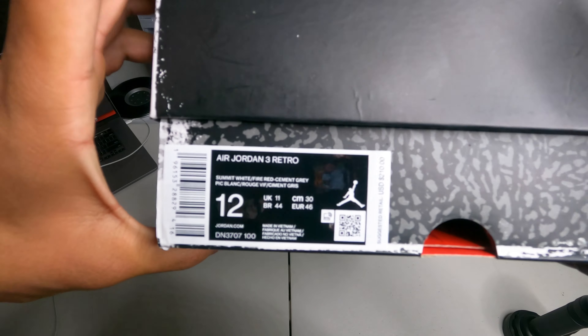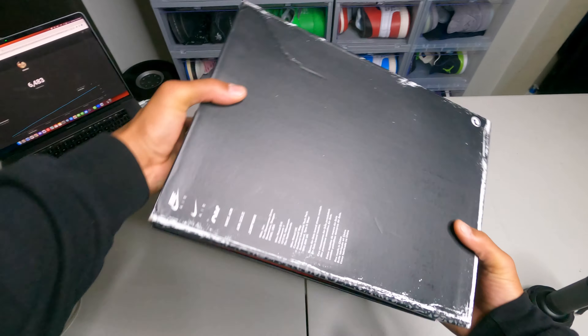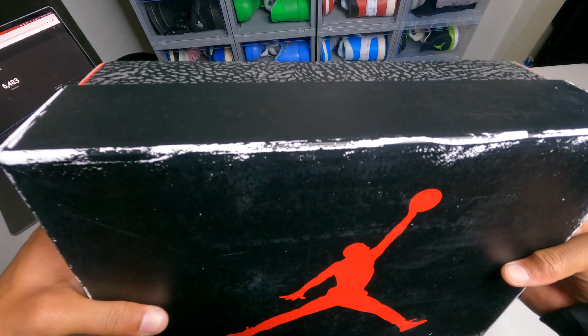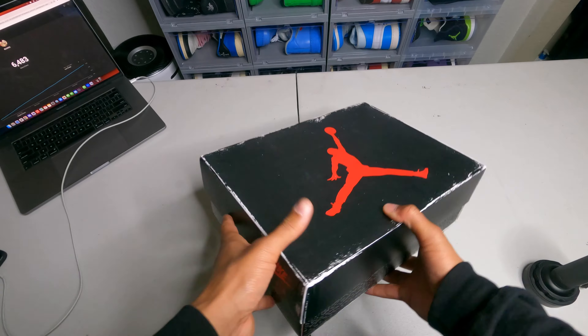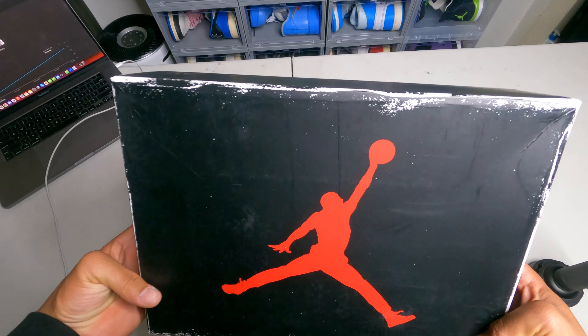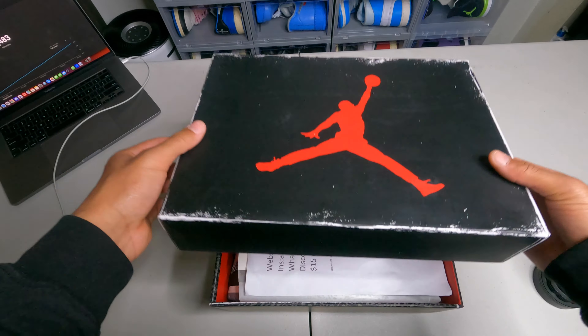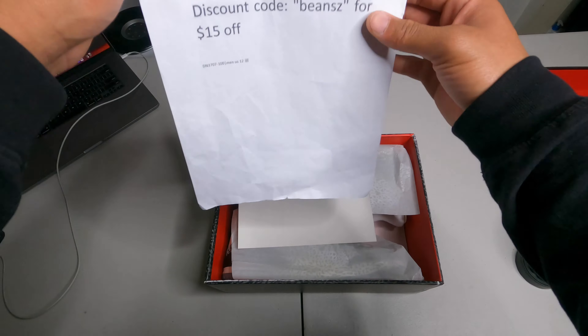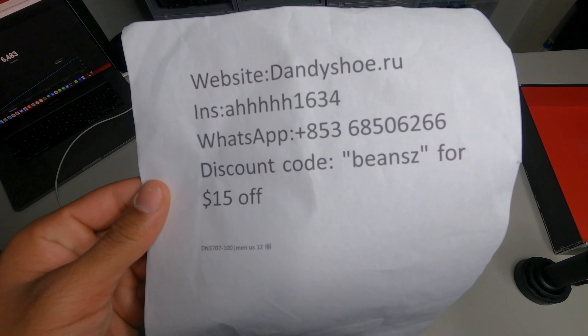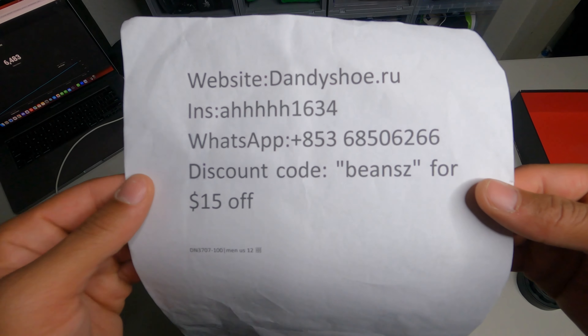This is an Air Jordan 3. As you guys can see in the box, I'm pretty sure these are still unreleased — they come out March 11th. I think the box is supposed to look like this. Go hit them up and let them know you want some shoes.